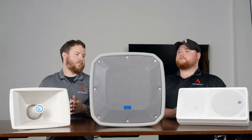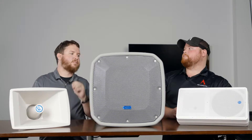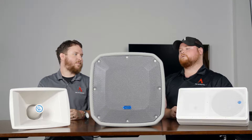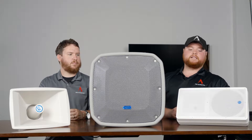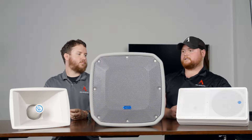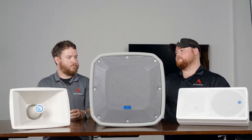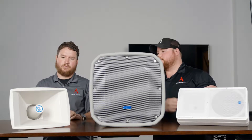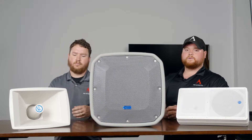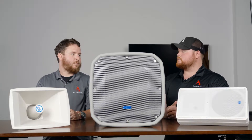All right, Nathan. So we have some Atlas horns in front of me here. Dive into the mysterious world of horns and the different styles. I have a box-style speaker here, a massive one in the middle, and then just our regular paging horn. So kind of walk me through this — what are the main differences between them?